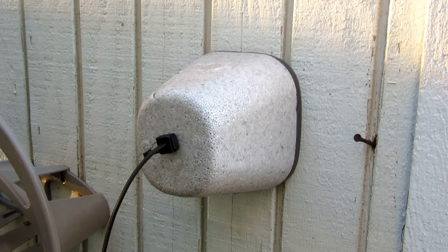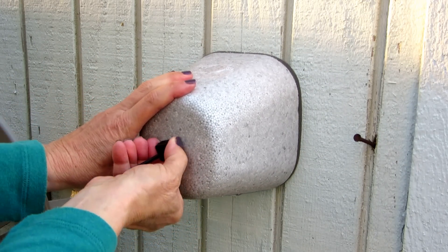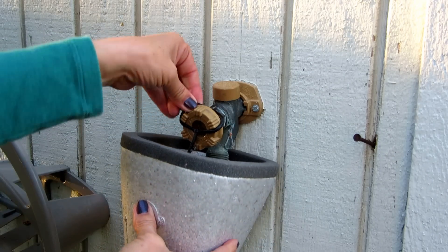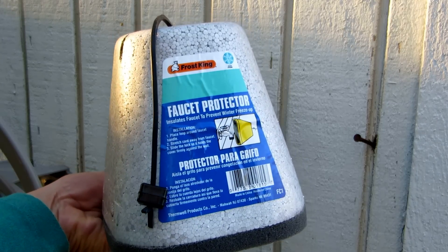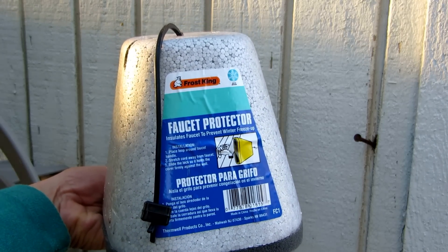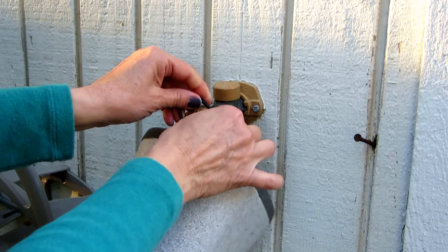Then next year when spring arrives, you unclip this, pull it down, slide this off, and you can put this away to store for next year. So you can continue to use your two dollar faucet protector just by taking care of it.